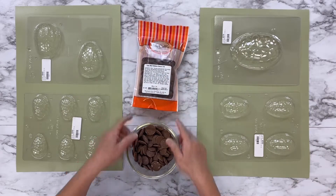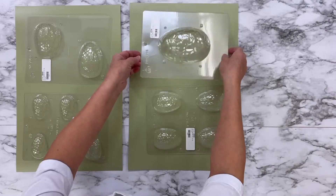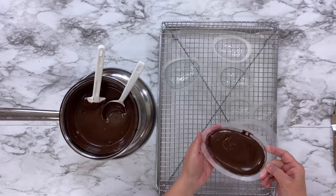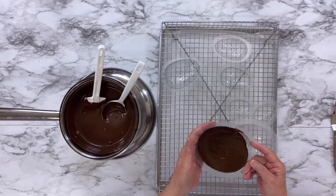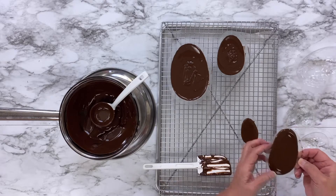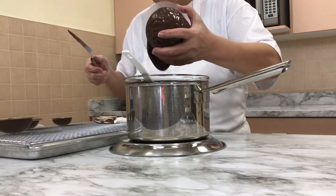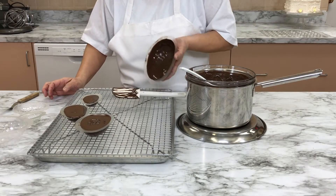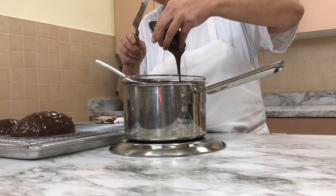Grab some McCall's Easy Melt Wafers and a few sizes of chocolate egg molds. Melt the chocolate wafers over a double boiler, then scoop the melted chocolate into the egg mold, filling it almost to the top. Gently tip the egg so the chocolate covers the entire side of the mold up to the rim. Gently tap the egg to remove any air bubbles, then let the chocolate egg sit for about a minute.